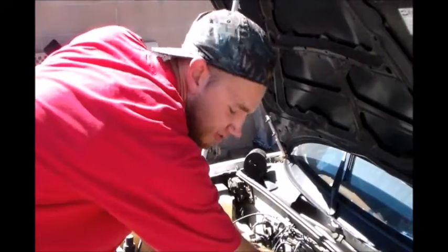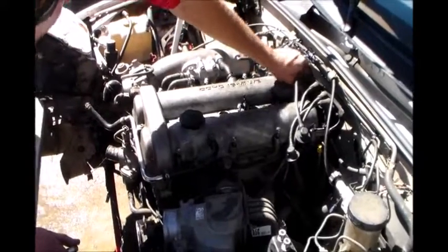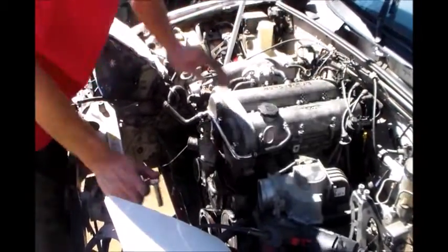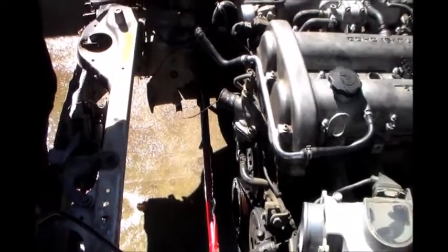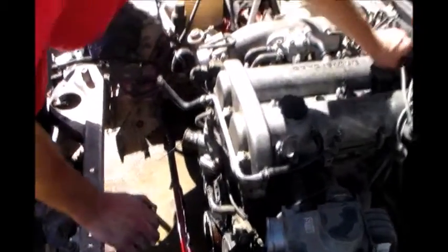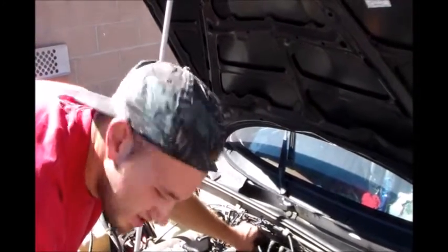Hopefully when I pull off these covers my tensioner bearings aren't all worn out and my idler bearing isn't all worn out. This is one of the jobs that I seriously hate doing on Miatas — timing belts — because you literally strip off the whole front of the motor. The serpentine belt, covers, harmonic balancer, all that crap has to come off. They already took off the radiator. It's just not fun.